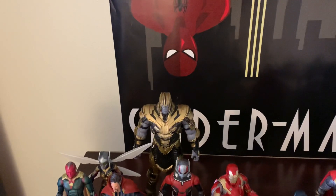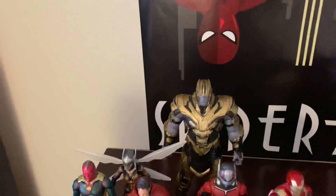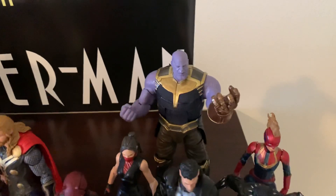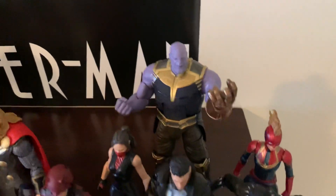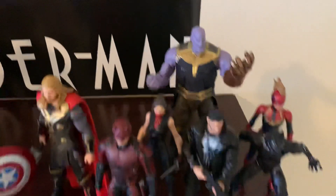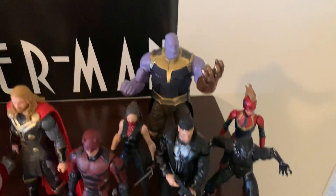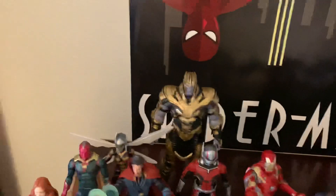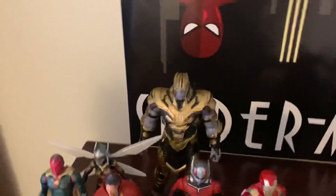Forget that. This Thanos was originally a Build-A-Figure — not this version, but to buy six figures, the majority of which I don't like, just to get this guy? No. I'll find an alternative where I can just get the one figure that I like.